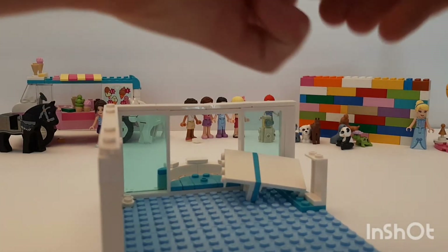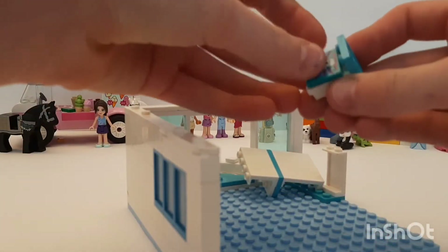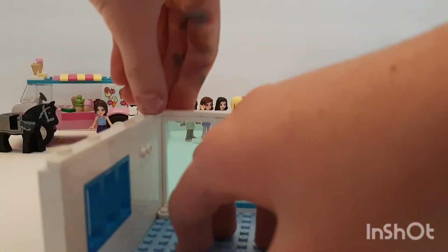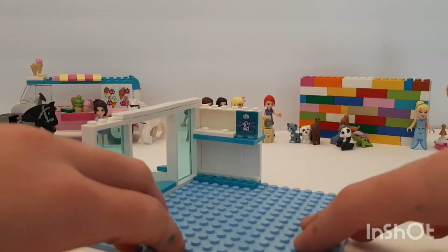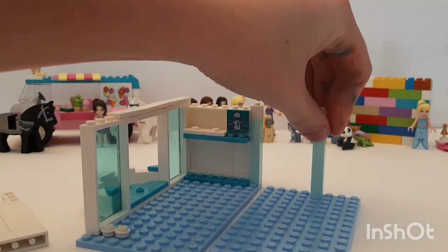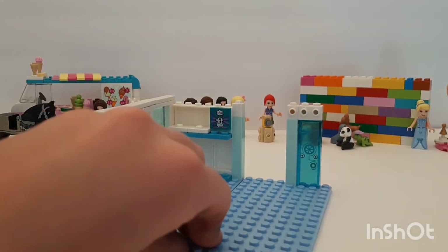There we go. The base plate's kind of floppy but that's okay. Then we're going to build up a pillar — yeah, pillar there — and there we go. We've kind of built that up enough.